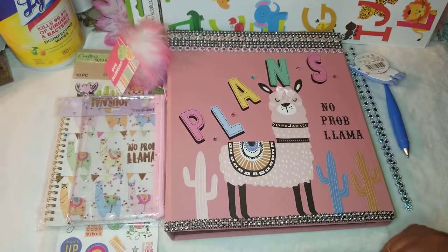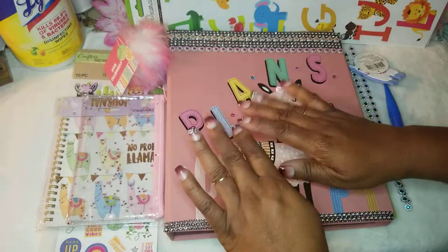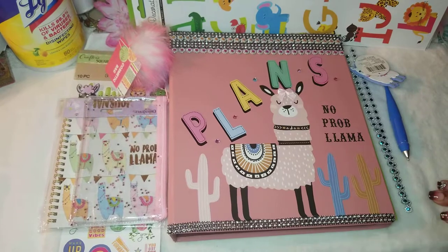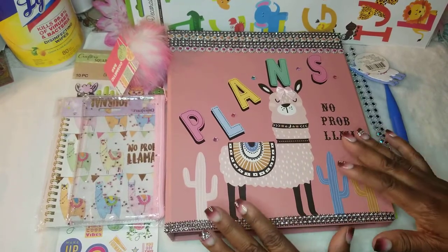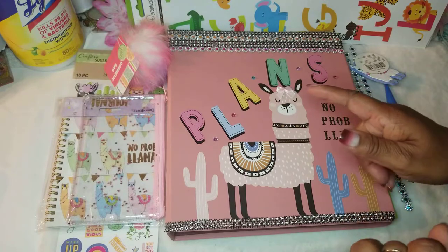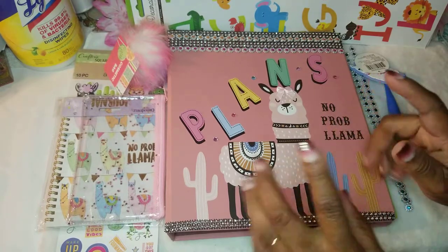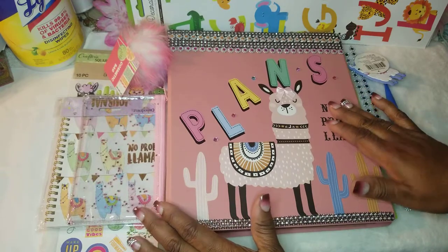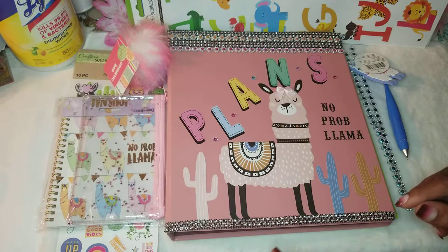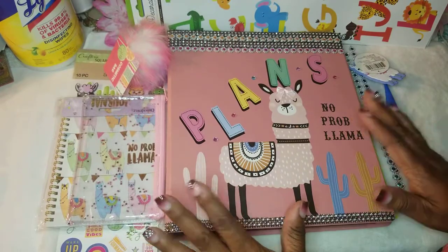Hi guys, welcome back to my channel! I'm Dolores. Welcome back to my channel. If you will please hit that like, comment, and subscribe button, and also make sure your notification bell is on so you will not miss a video anytime I upload. My business is Closet Obsessed, and I also have another business which is By the Trees by Dolores.